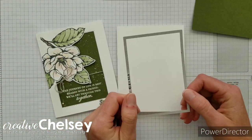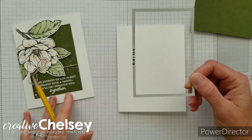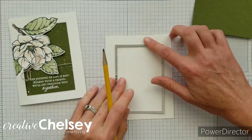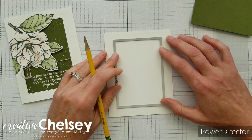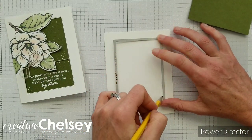We're also using the rectangle stitched framelit dies to give us that window frame. The first thing you want to do is choose a window frame size — I'm using the one that is four and a half inches by three and one eighth inches, which is roughly the size of the die, so it's going to make a frame just slightly smaller than that. I'm going to grab a pencil and center this die on my card front and trace the inside of the die.